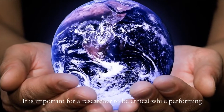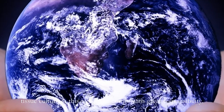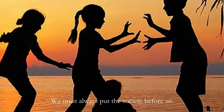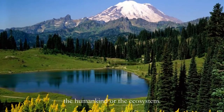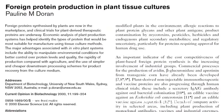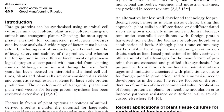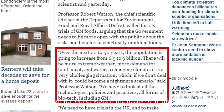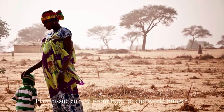It is important for a researcher to be ethical while performing tissue culture, as this technique comes with great responsibility. We must always put the society before us. Plant tissue culture is meant to produce products that are useful to humankind or the ecosystem. For instance, to produce plant-synthesized proteins that are beneficial in the field of pharmaceutics. Due to the increase in world population, the earth can no longer sustain the needs of all life. Plant tissue culture is our hope to end world hunger.